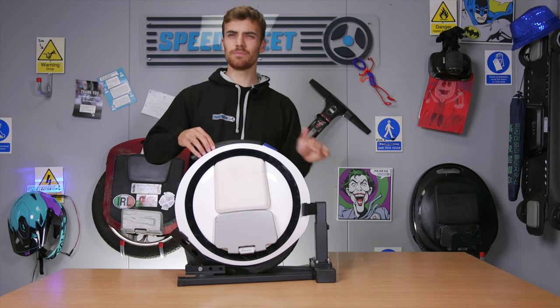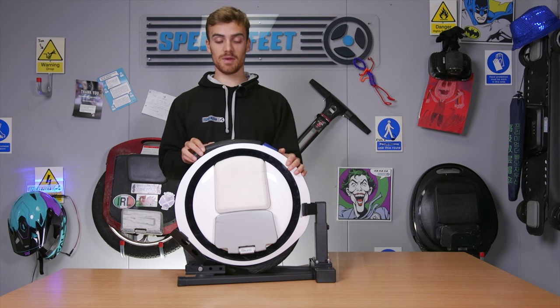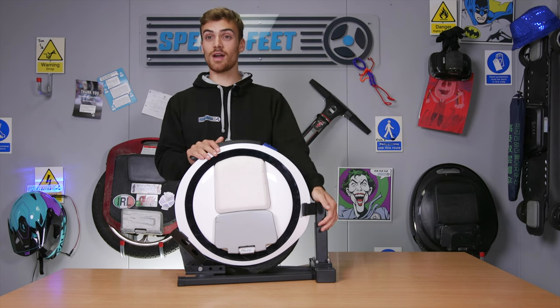This product — not the wheel, the stand — comes in a box and you have to construct it yourself. You have to put the pieces together. I'm going to show you how to do that now, and I'm going to show you some of the adjustable features as well. Let's get going.